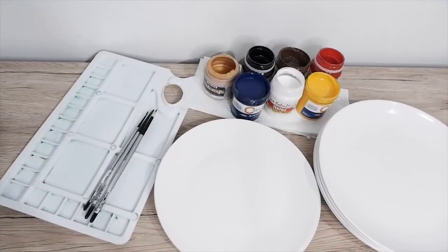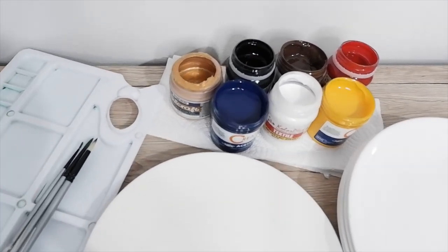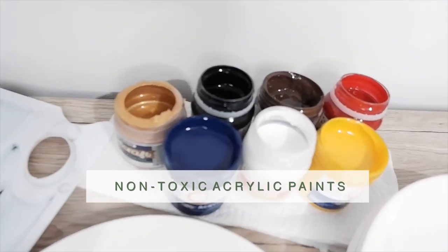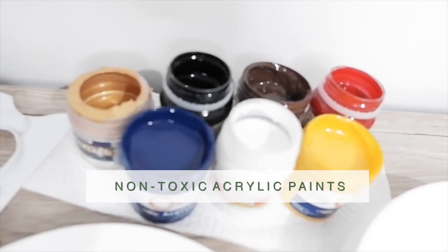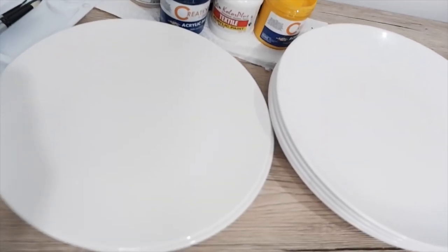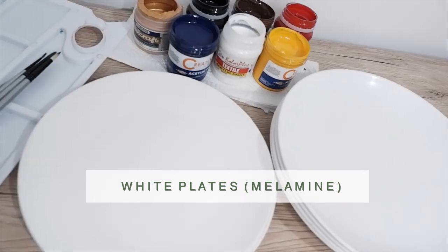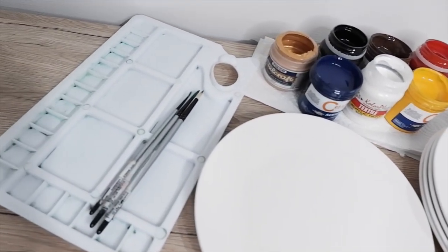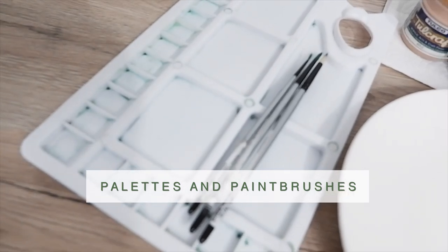For this project I use the following materials: a set of acrylic paint — make sure they're labeled as non-toxic, especially if you're going to use these plates for serving food. For the plates, I'm using white ones made of melamine material. You'll also need a mixing palette and paint brushes of different sizes; a round brush and a fine-tip one would do.